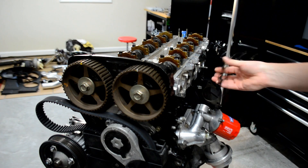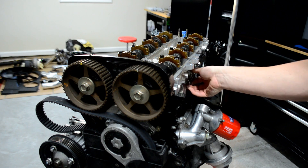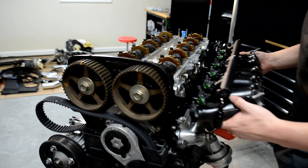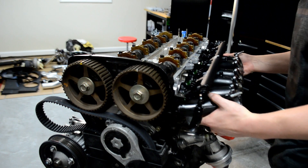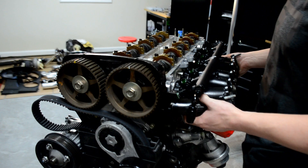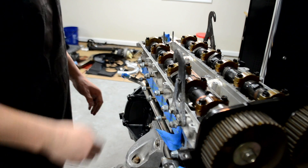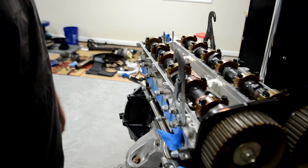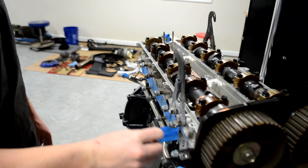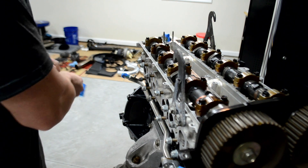I'm so happy that Toyota makes metal gaskets from the factory — makes this so much easier. That's going to look nice when it's all done. Now for the unfun part of putting the exhaust manifold on. This thing just never goes on easy. I have to do it with it out of the car because in the car it's a nightmare, so I never look forward to doing this thing.